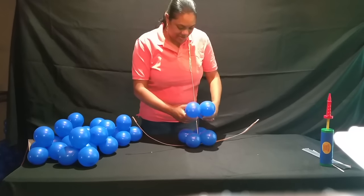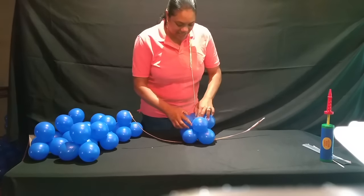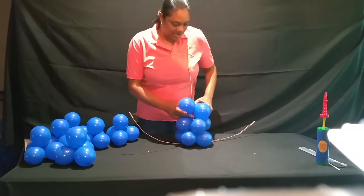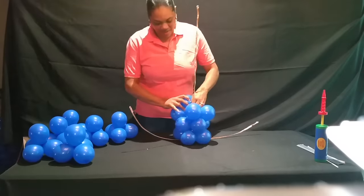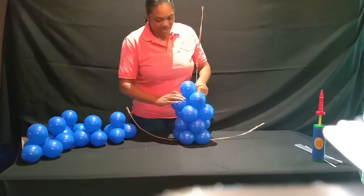Get another one, put it on here. Make sure you set it like this, not like this — set it like this and wrap it around like that. And we keep doing that all the way, all the way. Quite easy.